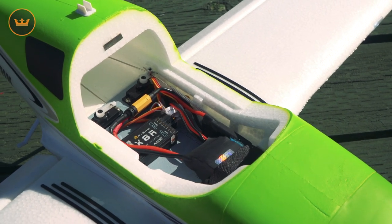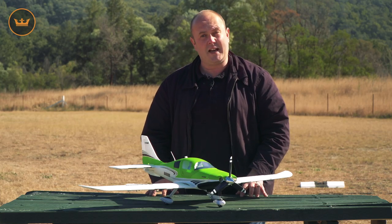Battery-wise, a 1300 3S is plenty, with lots of room inside the fuselage for your battery, receiver, and that sort of stuff. So that's the Cessna TTX guys — let's take it up for a fly!